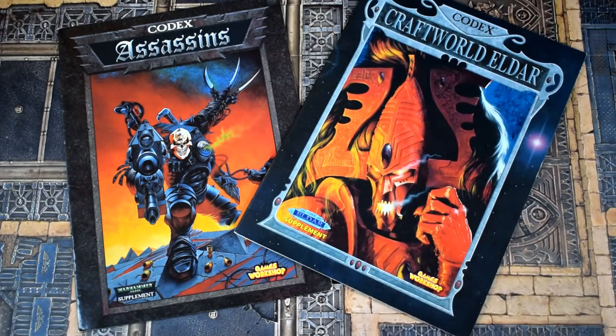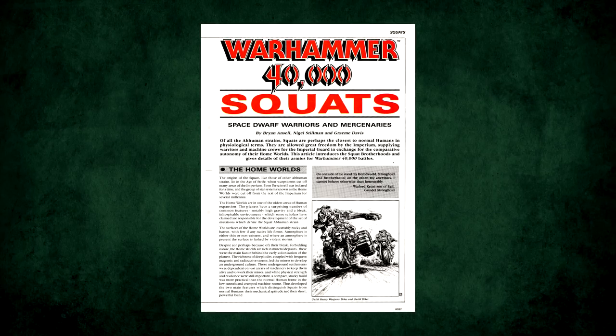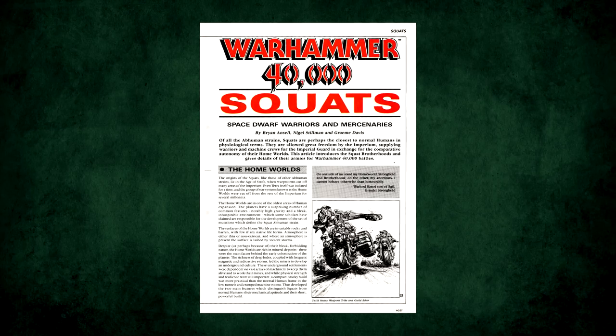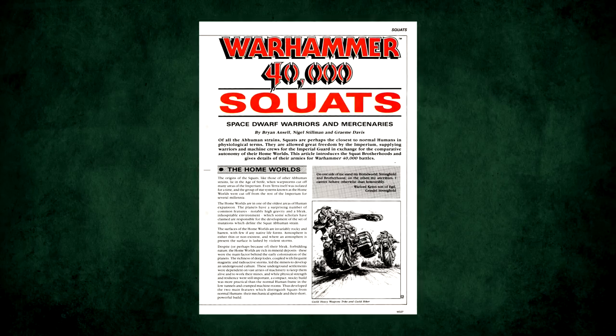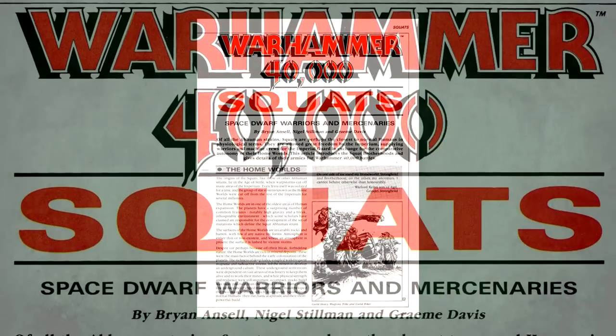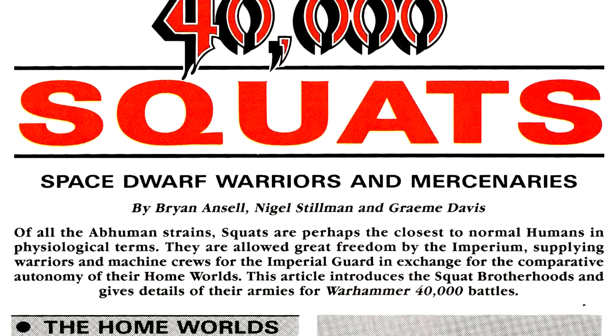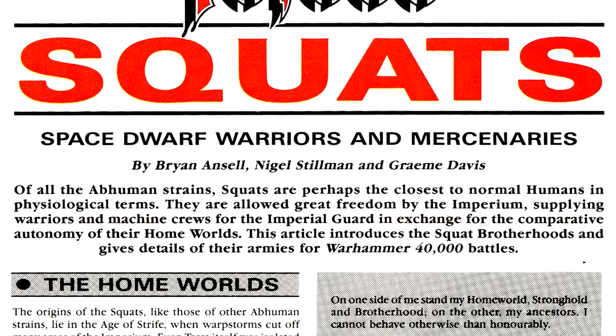That puts it in the lower end of the page counts if it were a third edition minicodex — longer than an assassin's, but not quite as long as Craftworld Eldar. So while the Squats never did get a codex, and this would be short even by the standards of the already quite short third edition ones, and codexes didn't even exist in 1989, this was as close to one as we were going to get unless GW brings them back as a full army. Which, although not impossible, is very unlikely.